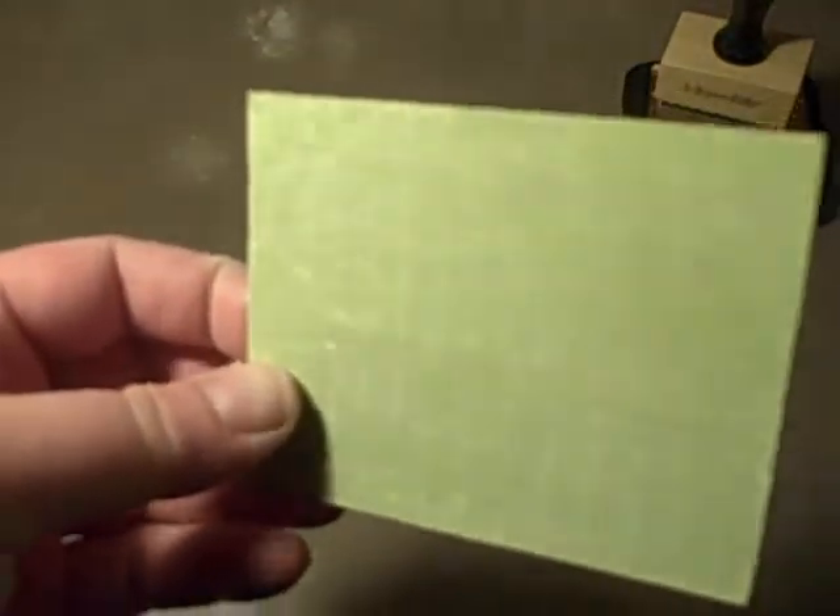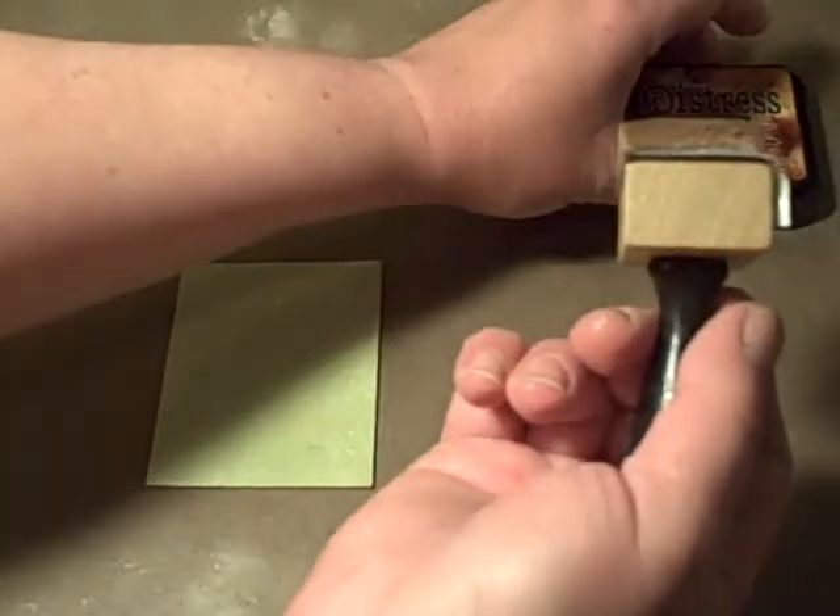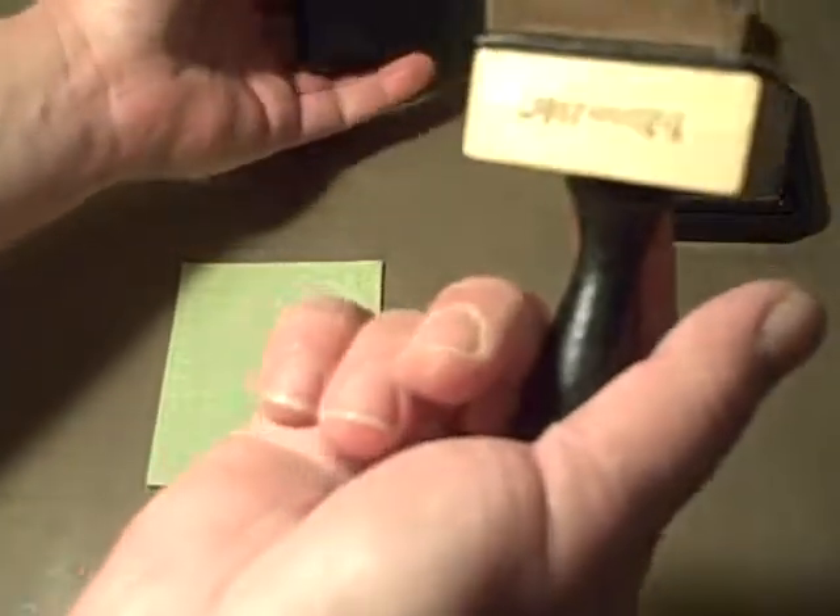So you get the basic idea — I'm going to do it now but I'm not going to sand the whole thing. You can start seeing your stamped image come through. Then I'm going to be using my Inksentials applicator by Ranger in Vintage Photo.